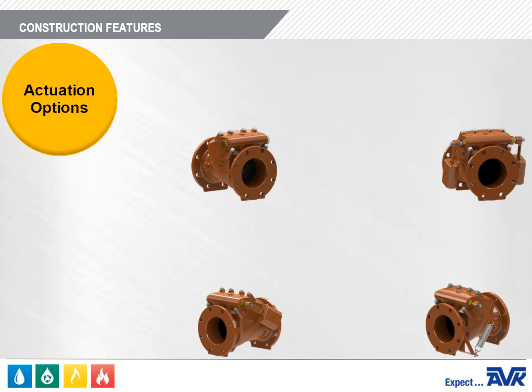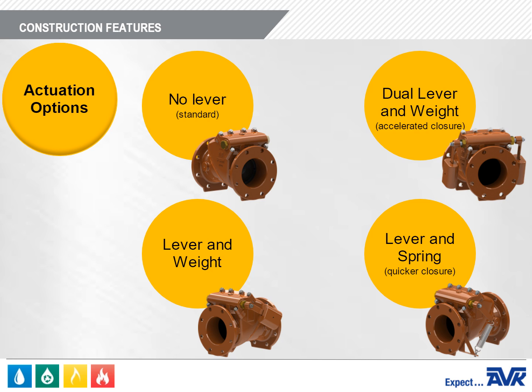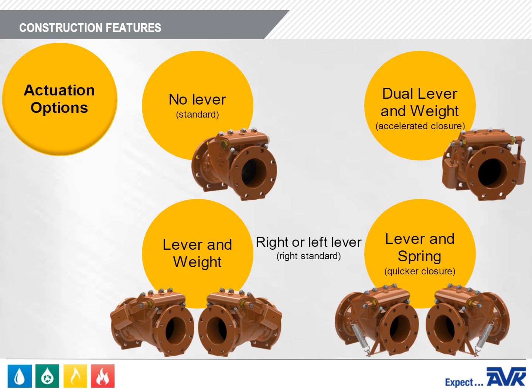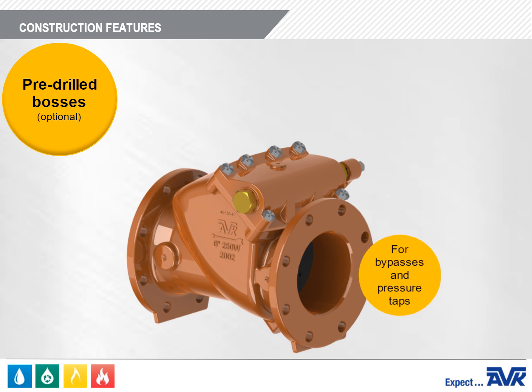There are several actuation options for the Series 41 Check Valve. There is no lever, also called the swing or plain version; a lever and weight; a lever and spring; and a dual lever and weight, where there is a lever on both sides. For the lever and weight or lever and spring valves, the lever can be on the right or left side of the valve when looking downstream.